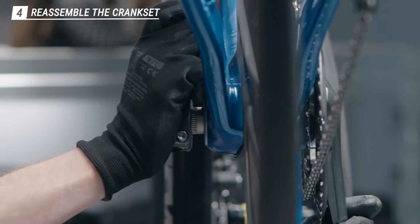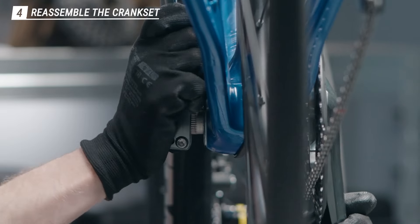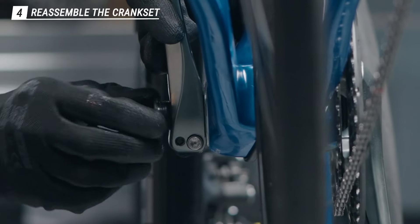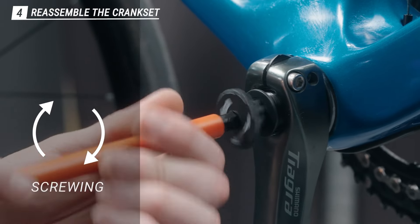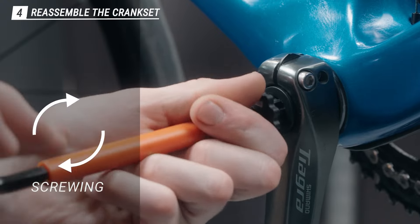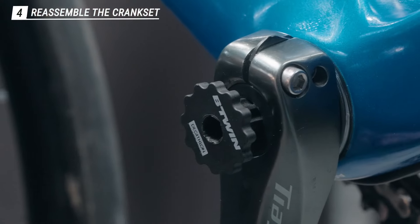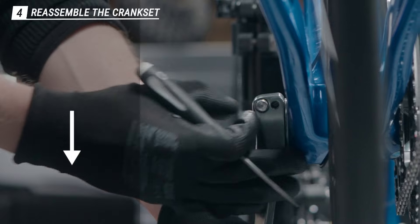Then you want to grab the crank cap, place it in its original spot, and tighten it by hand at first, and then with the crank removal tool. You need to turn clockwise this time. Don't tighten too hard here — you can stop when you feel some resistance. Then you can push down on the stop plate and make sure it's fully engaged.